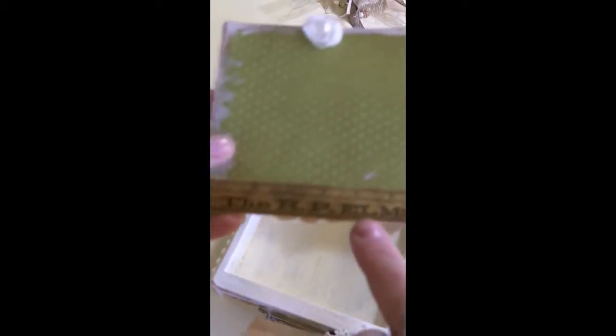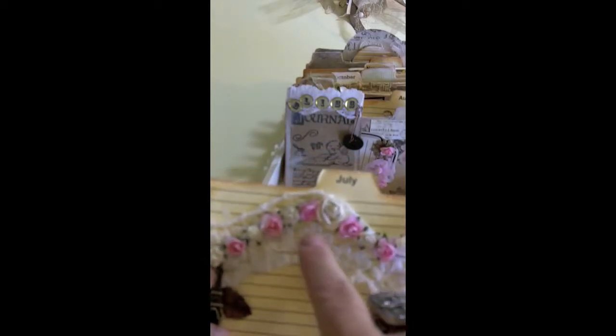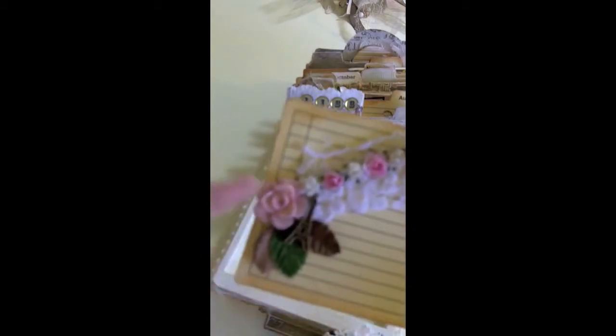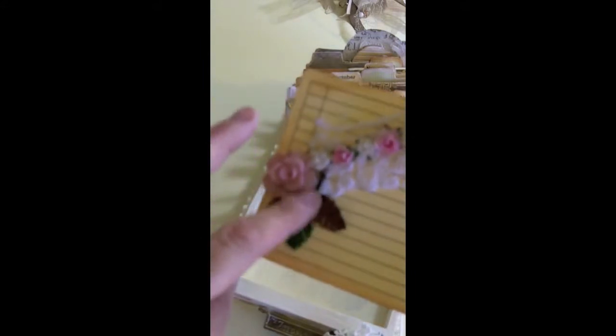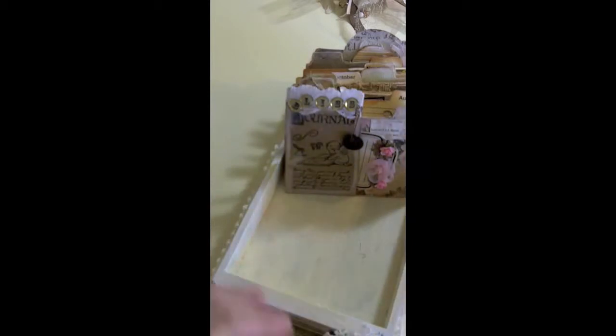This is a Tim Holtz piece — it's part of one of his paper packs, they're stickers. And then this is just a little clip-on flower there. This is part of the trim that I got from that thrift store. These are all iron roses and some of the cheaper flowers you get at Michael's for a dollar — this is part of my stash — and these are little leaves for my roses. The back is empty.